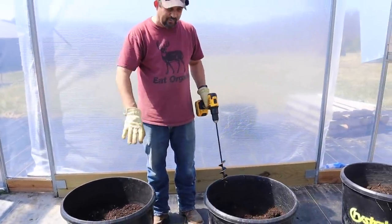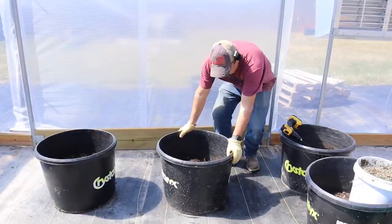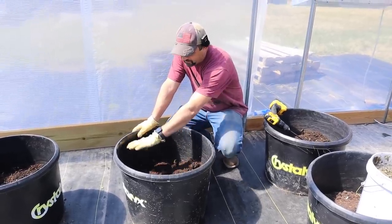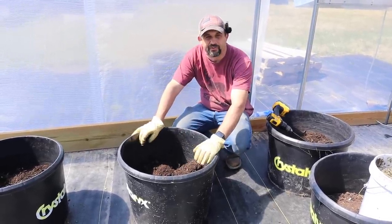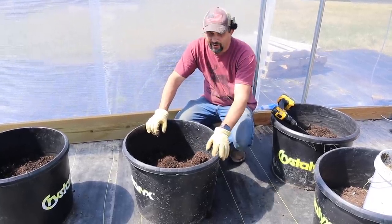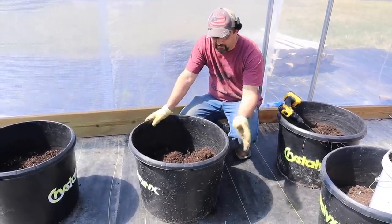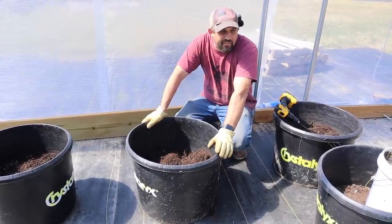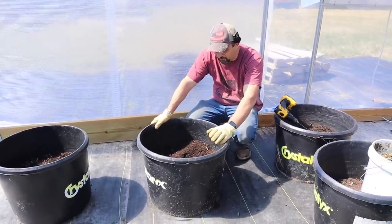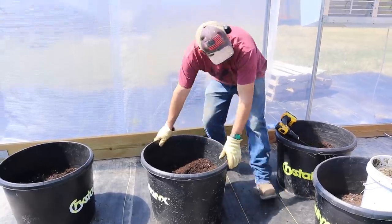We get a lot of questions about these tubs we grow in — they're called Crystal Lick tubs, which are cattle protein tubs. Cattle farmers buy these filled with a mineral or protein supplement, usually given to cattle over the winter. After the cattle lick all the supplement out, you're left with these empty buckets. A lot of farmers will just burn them or throw them in the landfill, but we go around and buy as many as we can from local farmers. They make the perfect tubs for growing in.